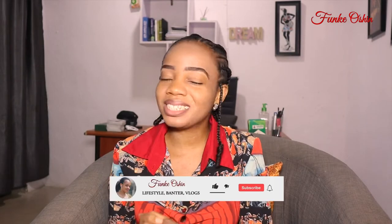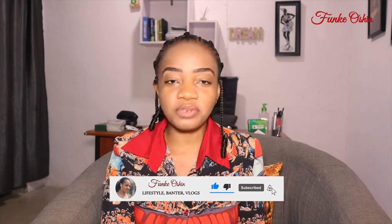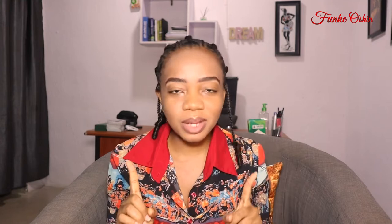Hi everyone, thank you so much for joining me today. My name is Funke Oshin and you're welcome to my YouTube channel. If you are a returning subscriber, thank you so much for coming back, and if this is the first time you have seen this face, thank you for finding a reason to click on this video. I am so much delighted to know that you've joined me today.